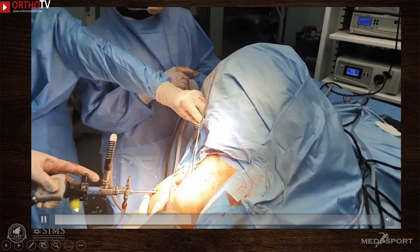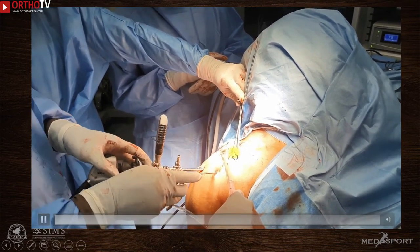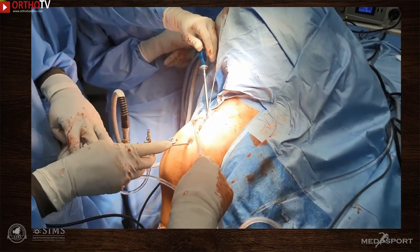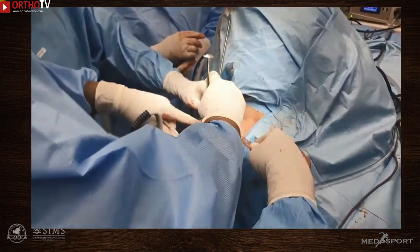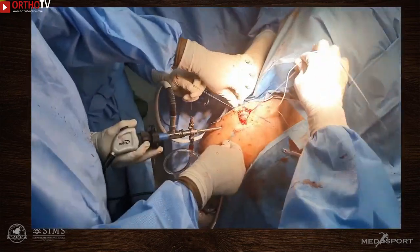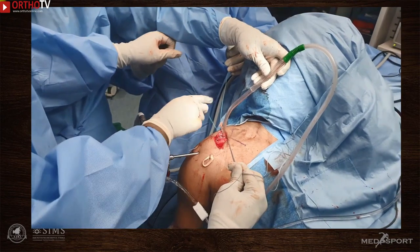The coracoclavicular fixation may be secured at this stage. Using a trocar, a soft tissue conduit is created coming anterior to the clavicle and exiting just medial to the coracoid. Alongside the trocar, a knot pusher delivers a suture to the medial aspect of the coracoid; the sutures are retrieved through the anterior portal. Another trocar is passed behind the clavicle, entering just lateral to the coracoid, and a suture is similarly passed and retrieved. The sutures are tied to the ends of the graft and the semitendinosus graft is pulled into position.